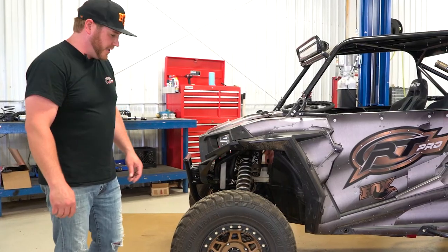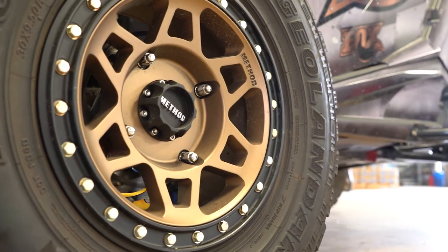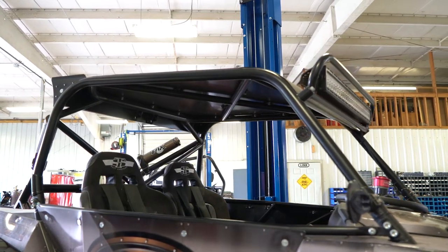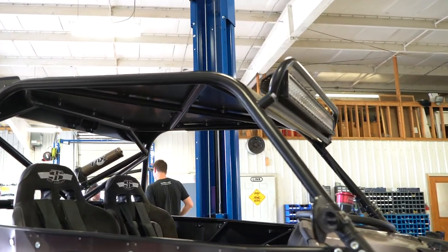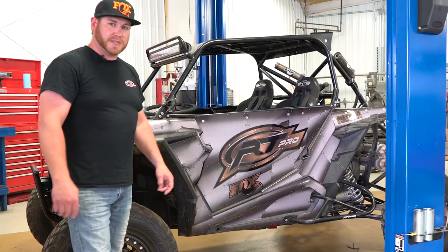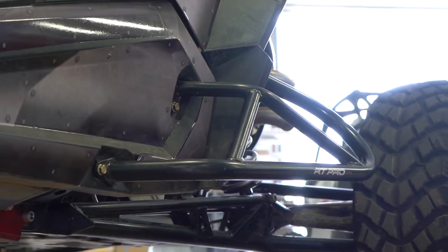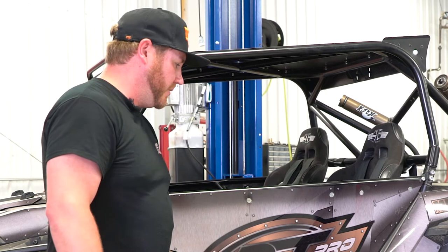Coming around to the side of the razor, we have our Method beadlock wheels holding on extremely durable Yokohama Geolander MT tires. Looking up this way, we have our cage — this is the current cage listed on our site for the XP 1000, which includes mounts for the light bar. We also have our nerf bars back here — another design we like to play with, since people sometimes need a tighter nerf bar configuration.